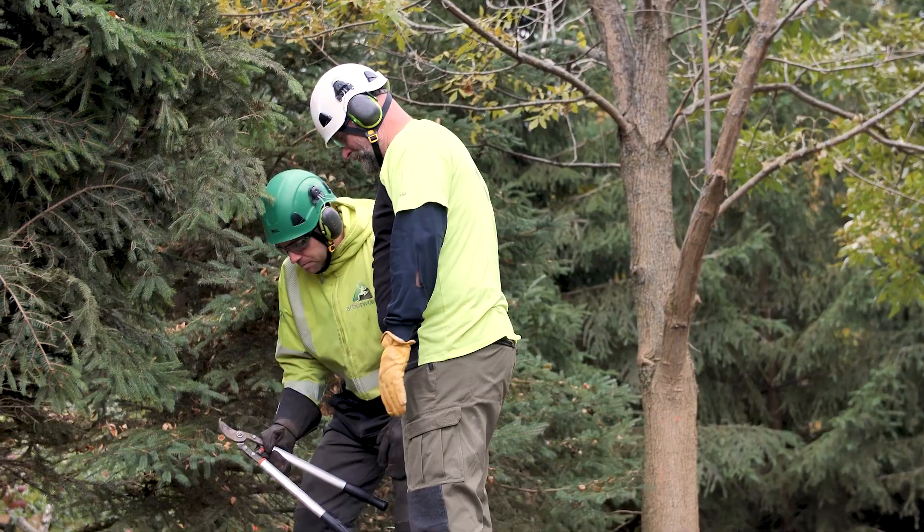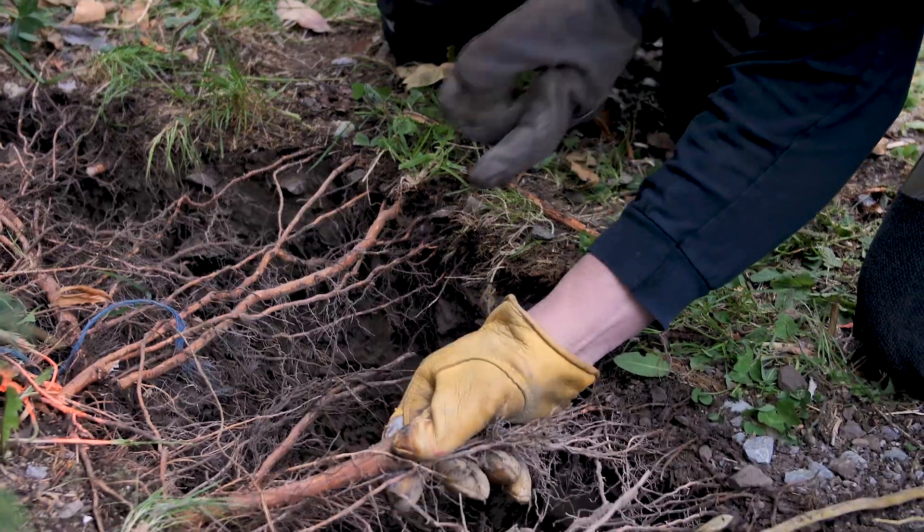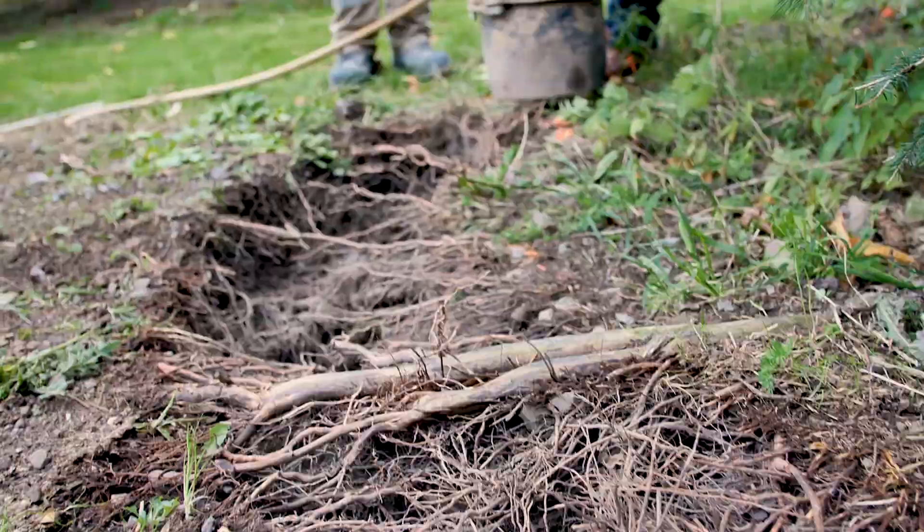We're able to do very nice root pruning around the tree, understand what type of soils are where, and amend it on the site that the tree is going to.